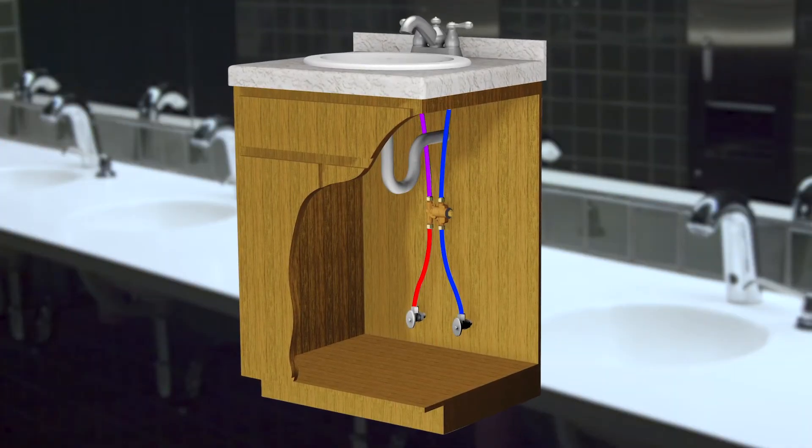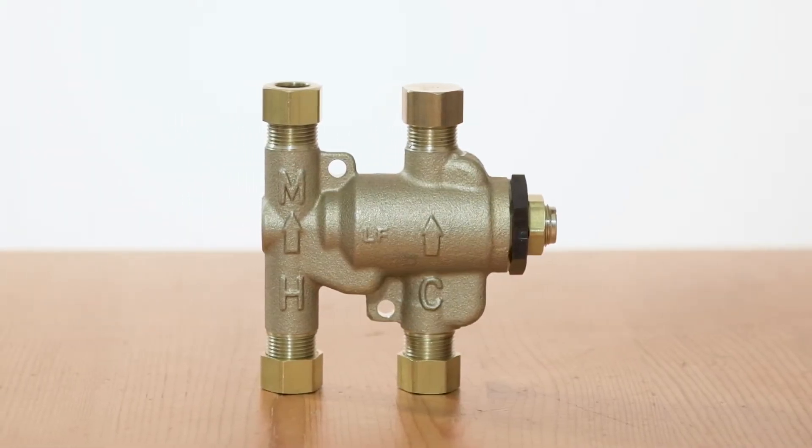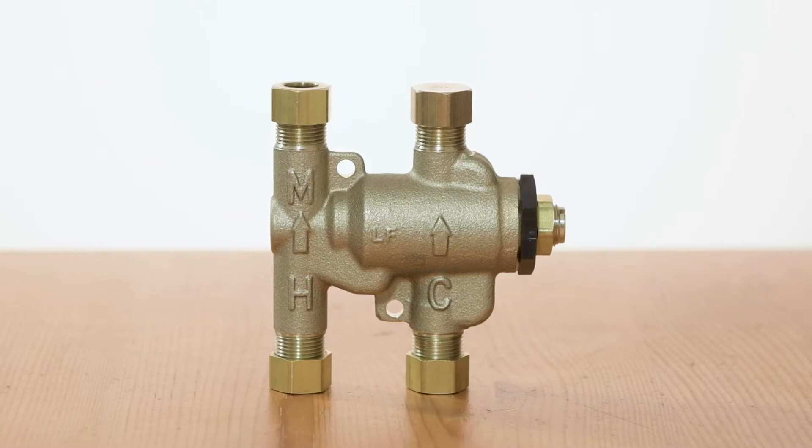Easily installed in under-sink applications, the LF USGB provides safe, accurate control of water temperature that's ideal for hand washing. Its 4-port H-pattern design minimizes connection points and reduces installation time.